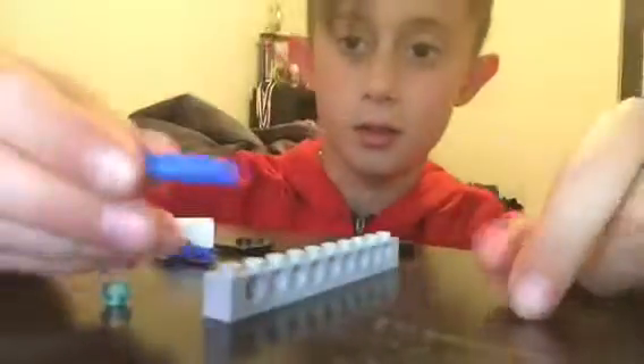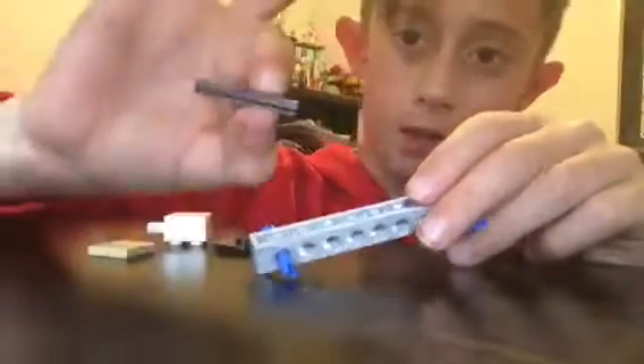If you need two pieces of these, and you slide them in like this, you have that, and now you get something like this. Put it in the middle.